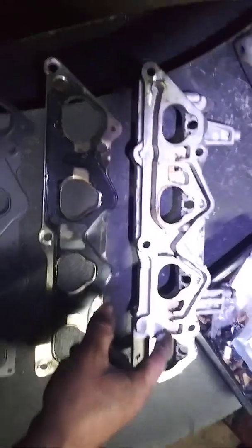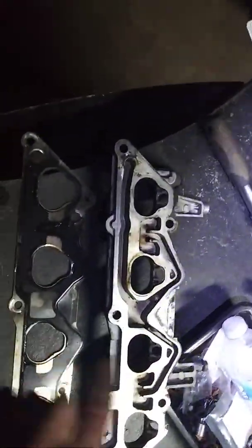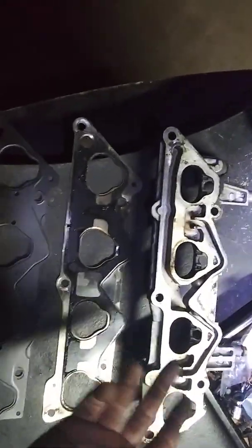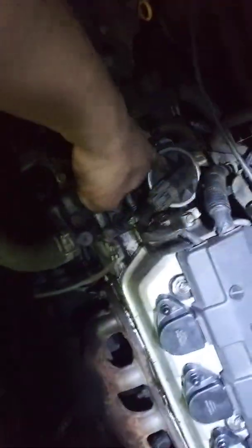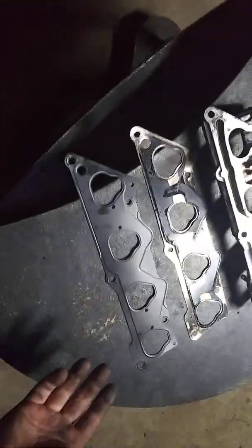I came in and I was like, okay, maybe EGR flow is not getting through. So I came in and cleaned out these ports. First I cleaned out this right here, then I came back and cleaned that out, and it still — I couldn't get rid of the code.